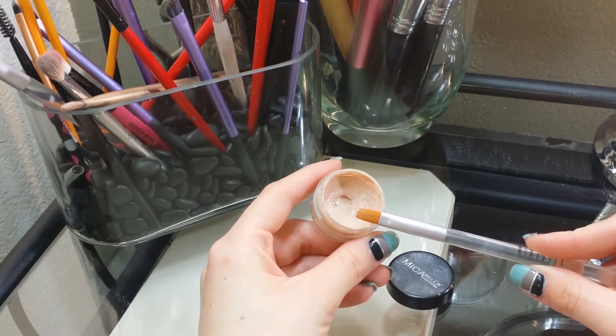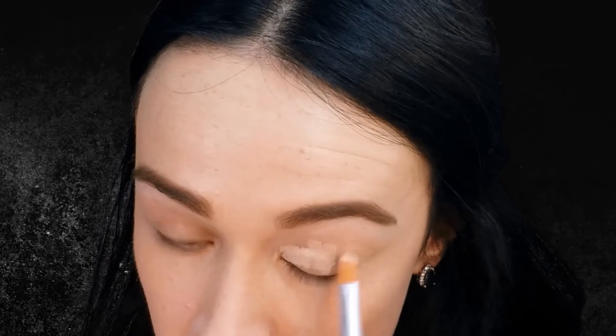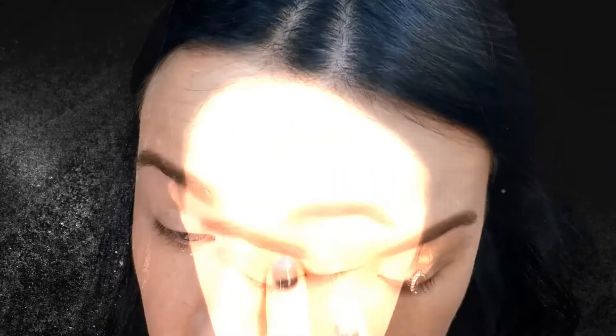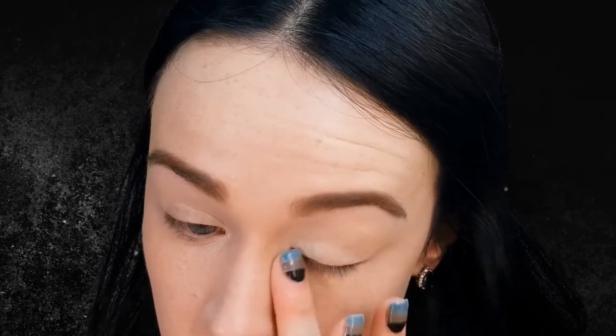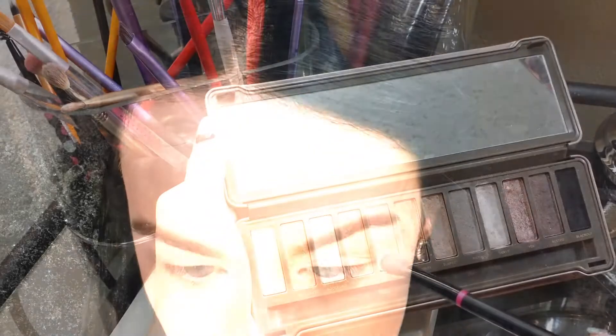I am priming my eyes with Micabella's Eye Primer using Sheer Cover's Concealer Brush. I am first tapping that onto my eyelid and then blending it out with my finger. My foundation is already done and I do have a whole video on that, which I will link down below.